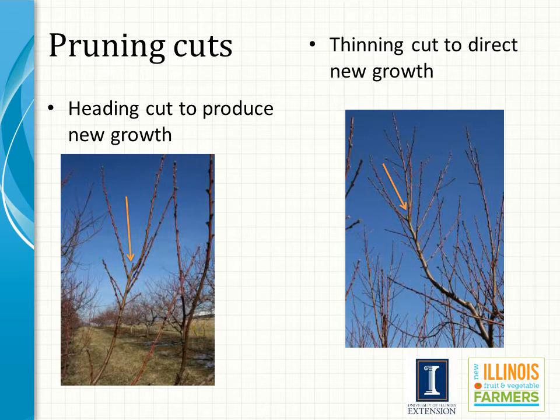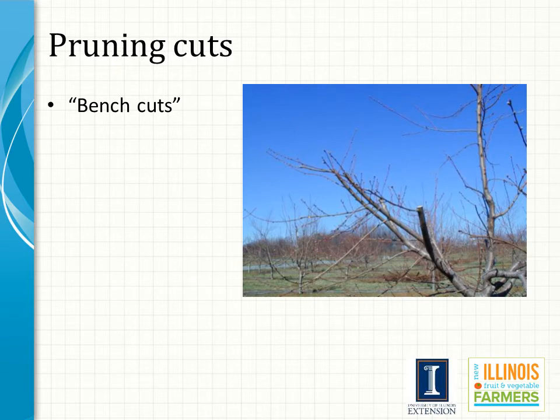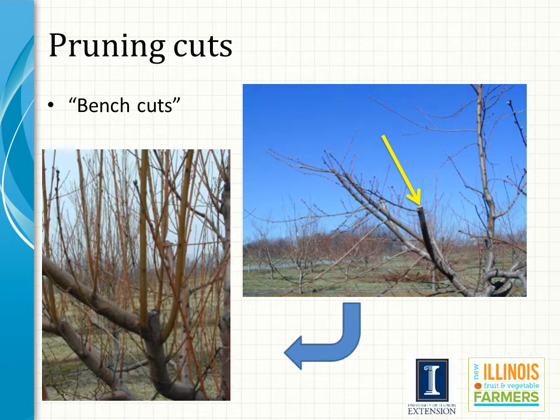Thinning cuts do not increase shoot growth as much as heading cuts. Thinning cuts also reduce flower formation less and can increase flowering when better light penetration is achieved. Yield is reduced only to the extent that the bearing surface is removed, and is not reduced because of invigorating buds to form shoots rather than flowers. A bench cut is actually a special type of heading cut and involves removal of the terminal portion of a branch at a point just above a side branch. Bench cuts on young trees will tend to stiffen the portion of the branch below the cut and reduce the natural limb spreading caused by weight of fruit. However, limb spreading is preferable to bench cuts because water sprouts often develop at the site of a bench cut, and the branch immediately below a cut is sometimes weak and may not support a heavy crop.